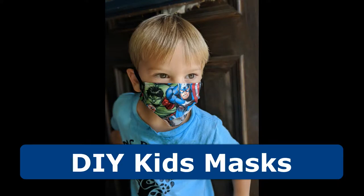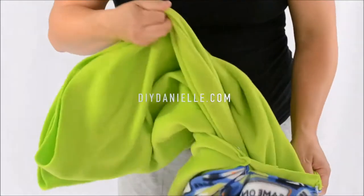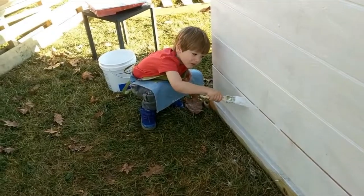Hey, this is Danielle over at DIYDanielle.com and today we're going to talk about how to make some easy DIY kids masks. You can find more information about this tutorial on DIYDanielle.com.